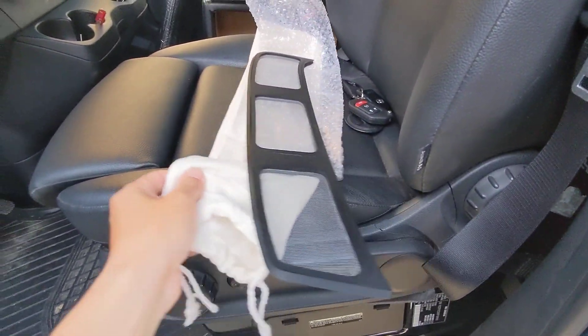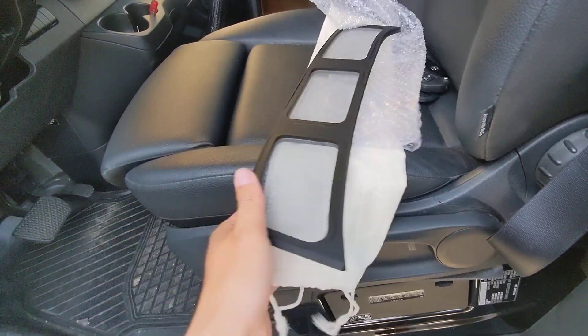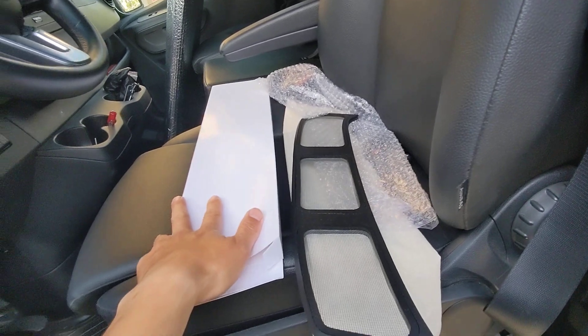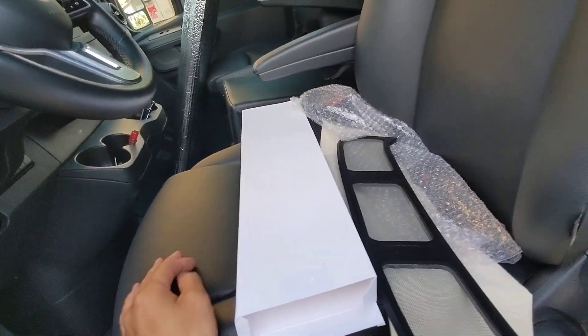It does come with a bag for storage and it's being shipped in bubble wrap, and then a box, and then another bubble wrap.